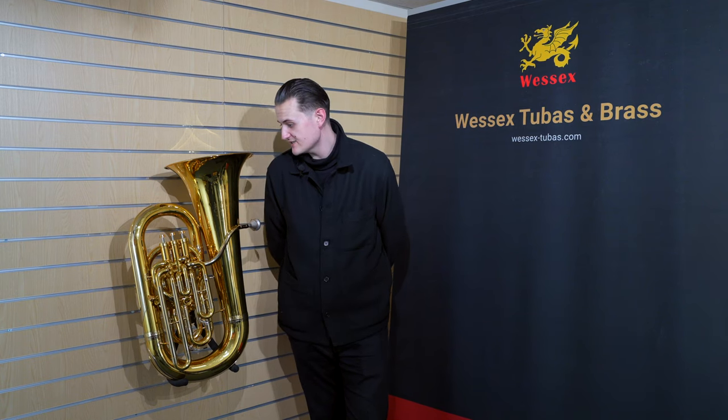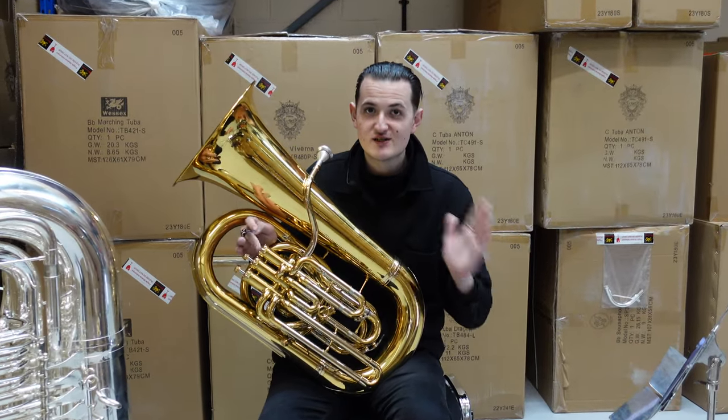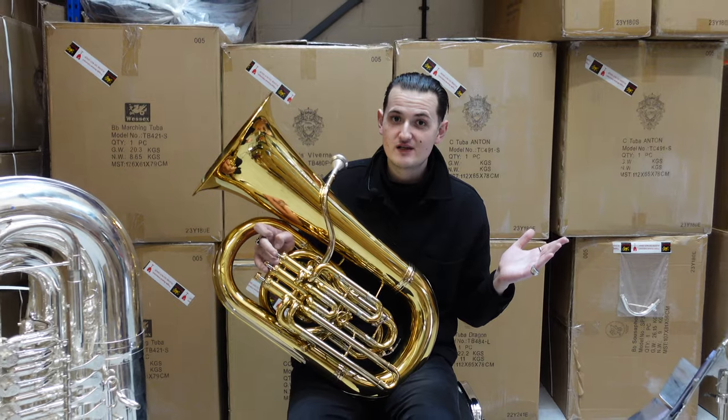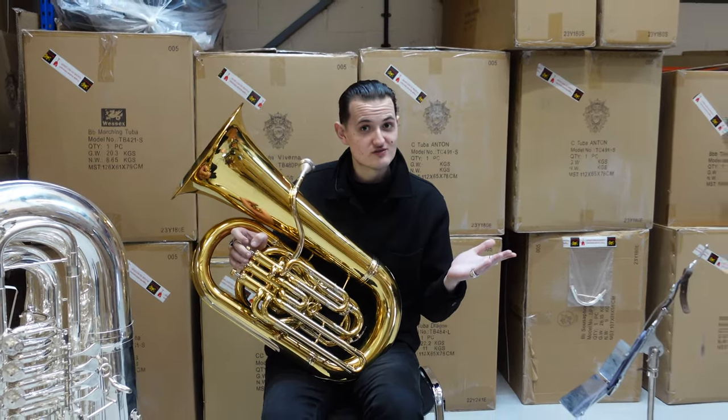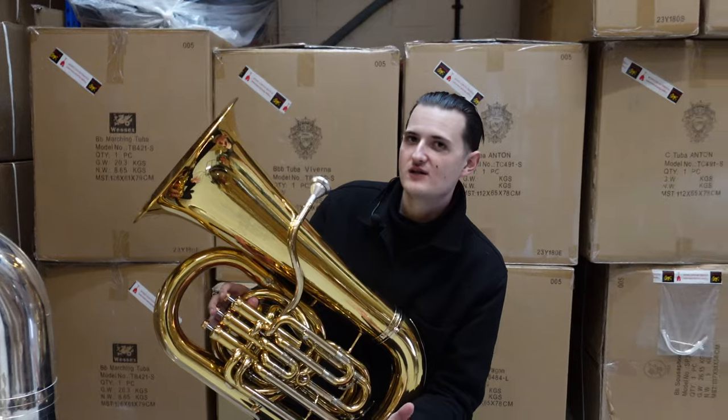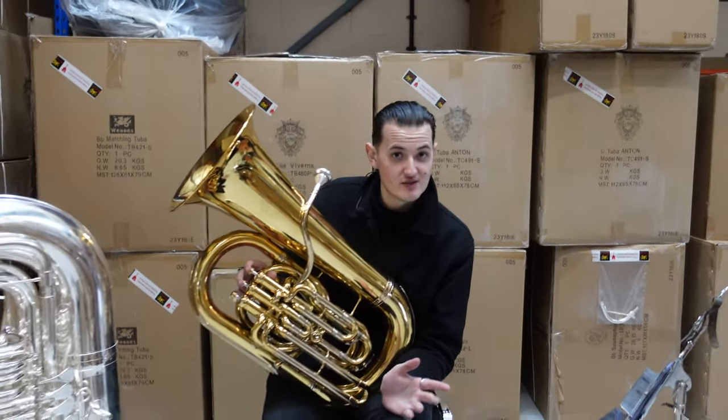Something like this makes expressing myself much much easier. This is the warehouse of dreams — the Wessex warehouse, full of all these instruments waiting for a home, possibly yours. This might not be the most aesthetically pleasing spot, but it has the best acoustics in the building.